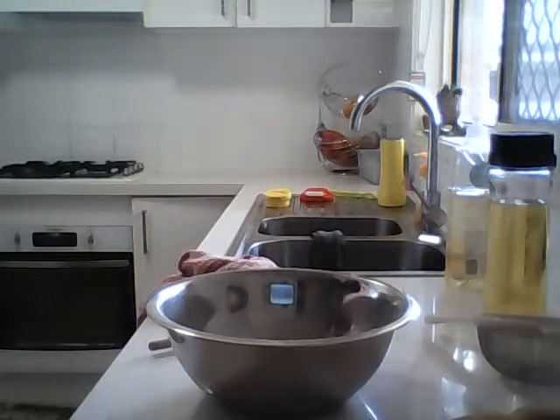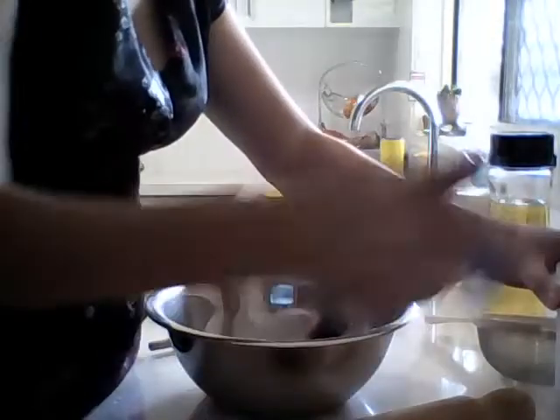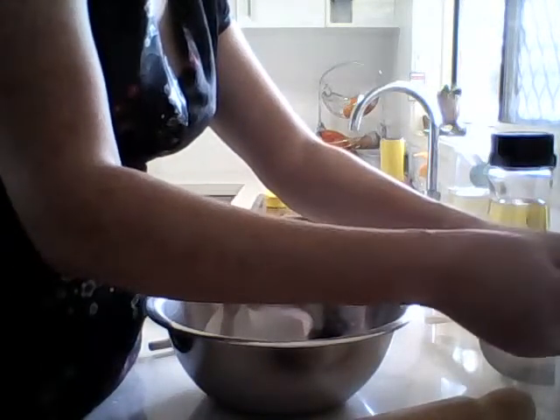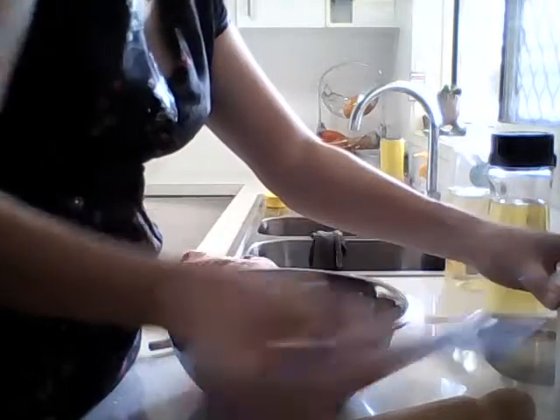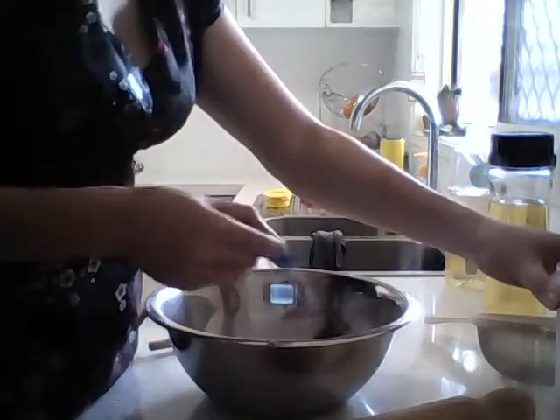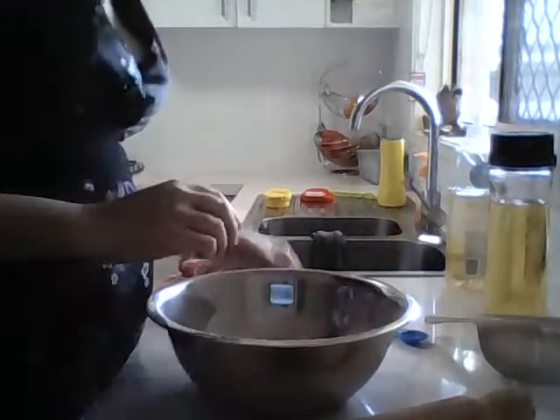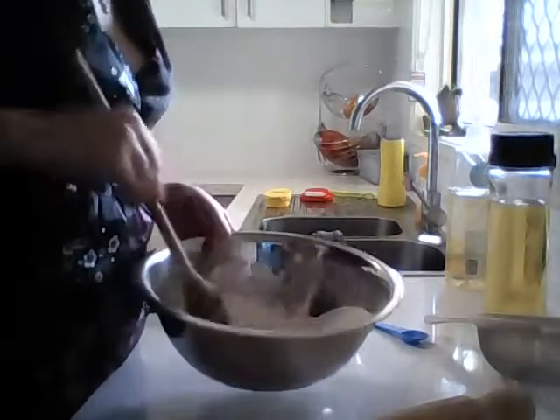We're going to add a little bit of salt - it's a bit more than a pinch, not quite a teaspoon, just about that much. So that is our dry ingredients done and we're just gonna stir in the salt.